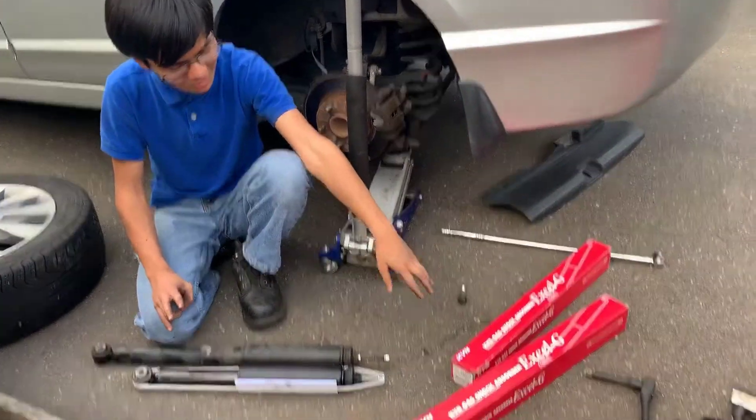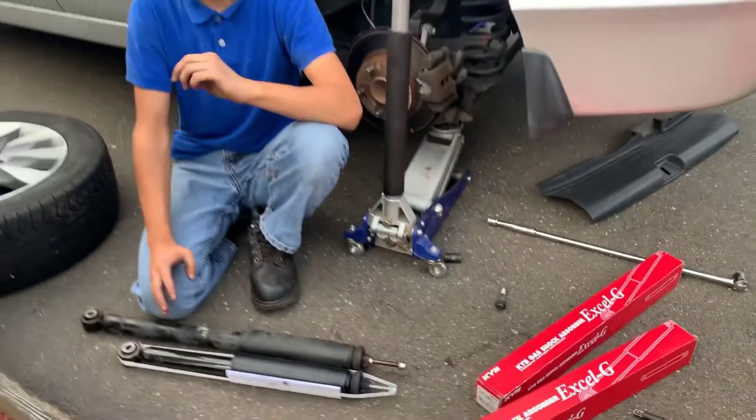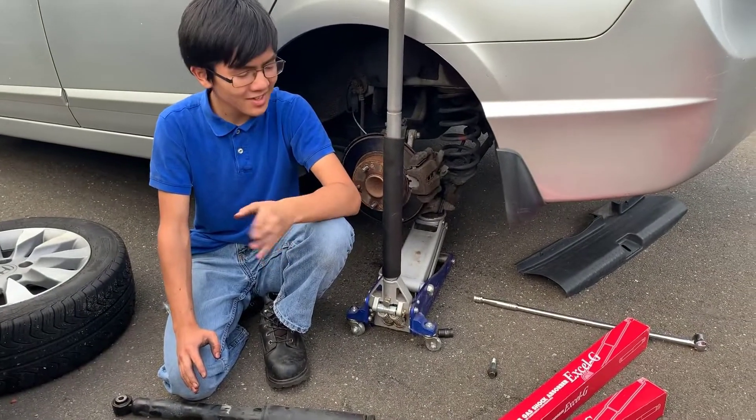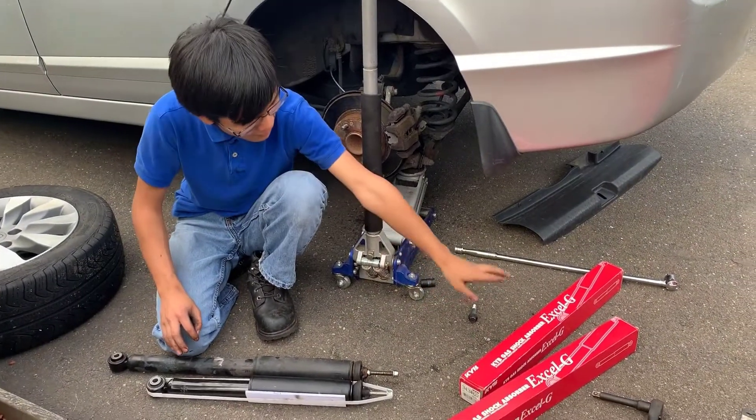They have two types: they have the regular type and the XLG. XLG is really what you want to go for — it's the performance one. Don't get the regular one; I've seen the reviews on it. So just go for XLG.